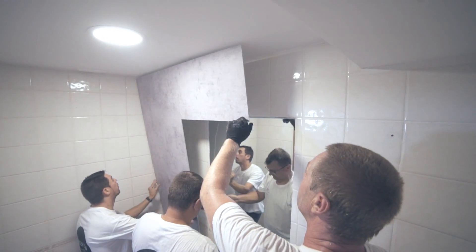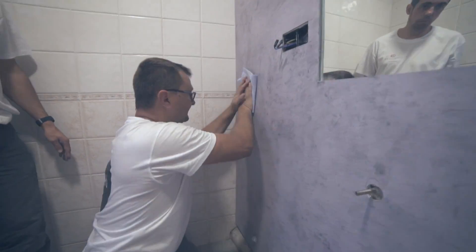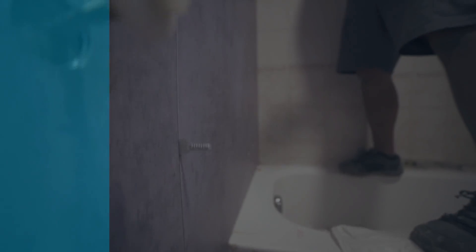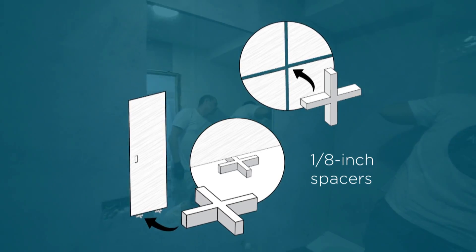Installation: position the first panel against the wall, making sure the edges are aligned with your reference lines. Using a soft cloth, push the panel tightly against the wall, removing any air bubbles. Position the next panels using an eighth of an inch tile spacers.